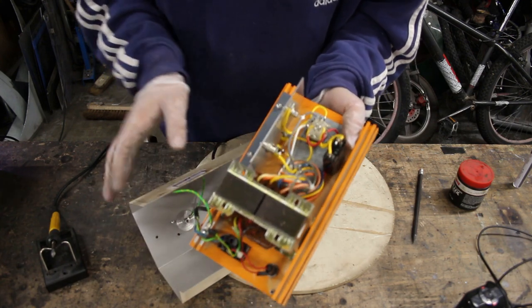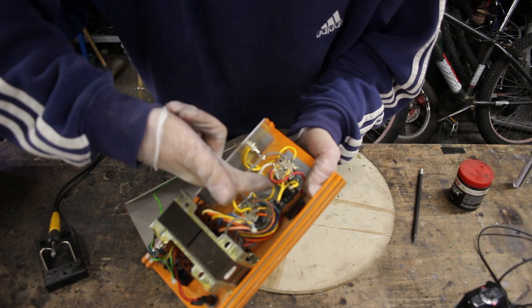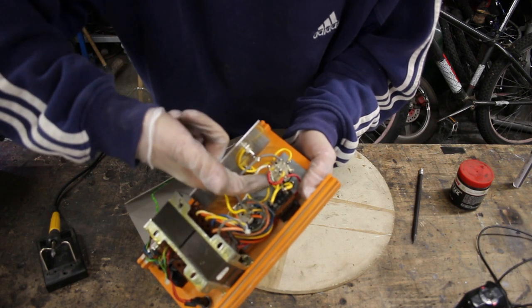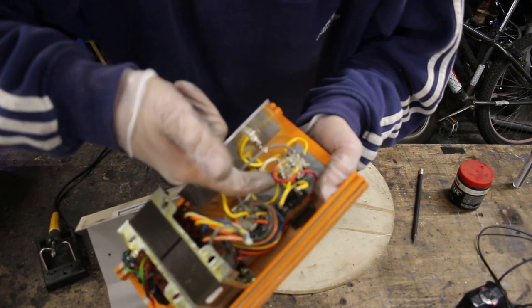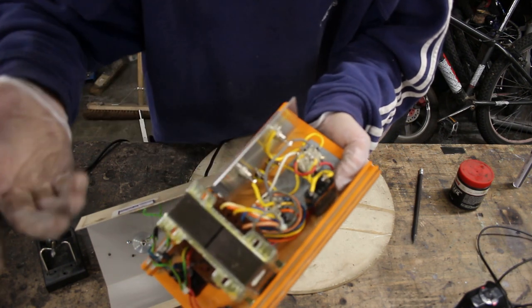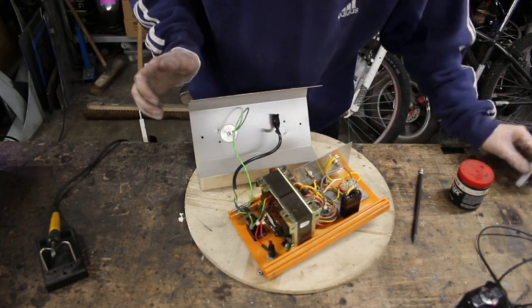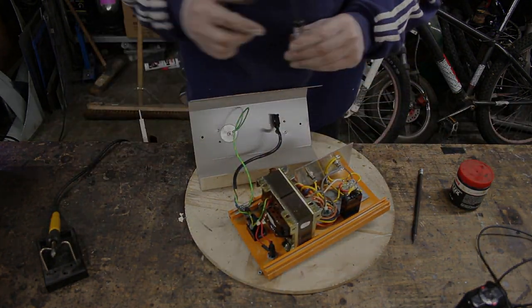Before I start to solder this together, I just want to show you which connection it was. It was this red wire right here — that's about as close as I'm going to get to the camera with it. It needs to be soldered right here, which should be a nice easy job. I've got my flux and I've got my solder right here, so let's get on with it.